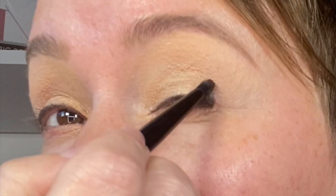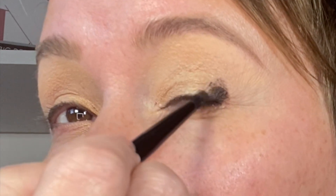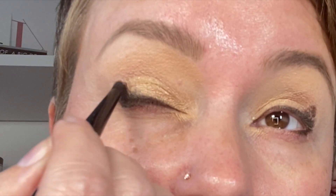Now we're going to put this same dark color on the lower lash line using a smaller brush. If you don't have a small smoky liner brush, a q-tip works really well. This goes on the outer corner of the eye — I'm literally just going to stamp it into place. Then I'll take a little blending brush and blend the gold color and that dark color together.